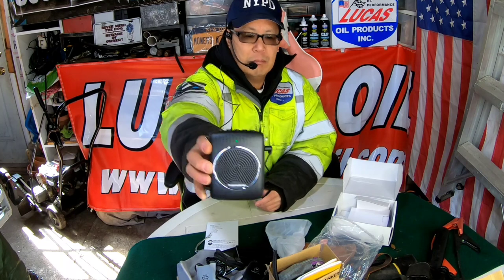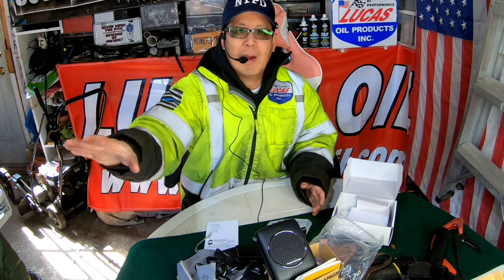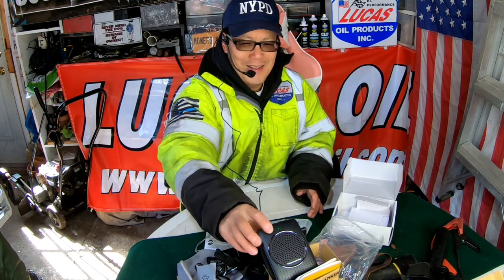So this handy speaker — you could just place it somewhere and talk normally and it's amplified to whatever audience you have. It's extremely important to have this if you're in an industry where you're in front of a lot of people all the time, so you don't lose your voice during a lecture or if you're conducting a class, or if you're outdoors at a picnic or a birthday party. It's very handy because everybody can hear you instead of people screaming in the back that they can't hear you.